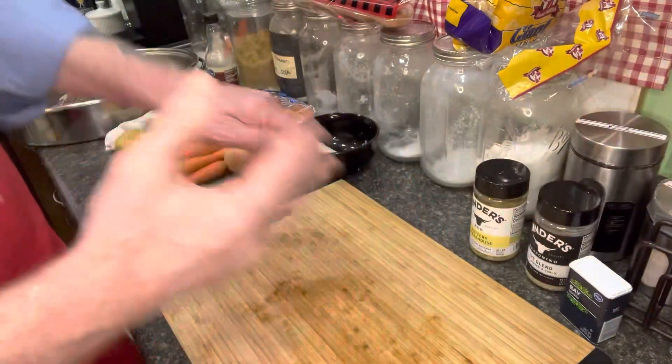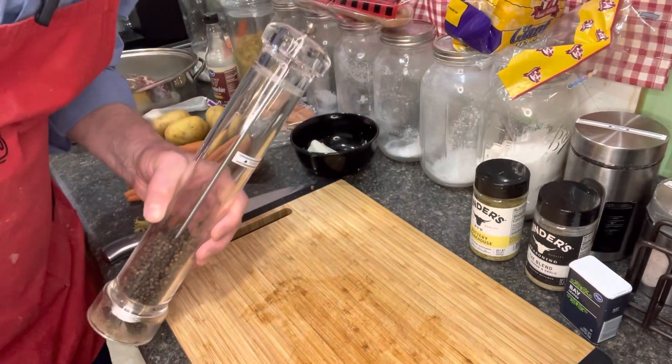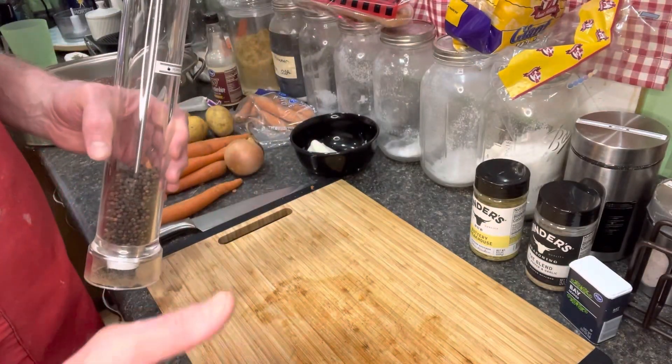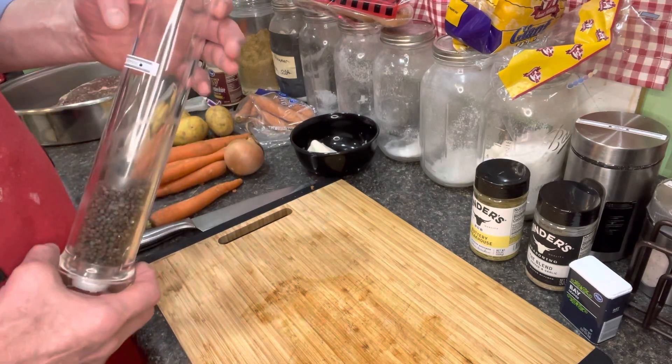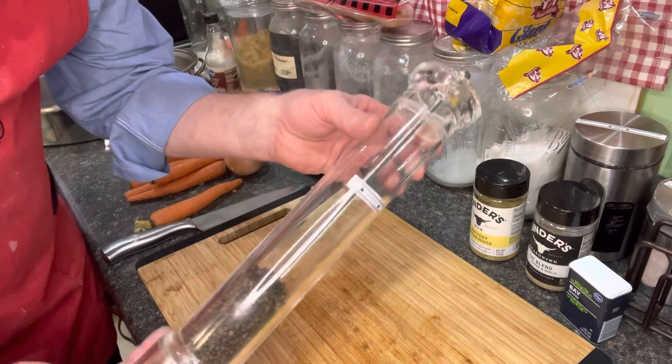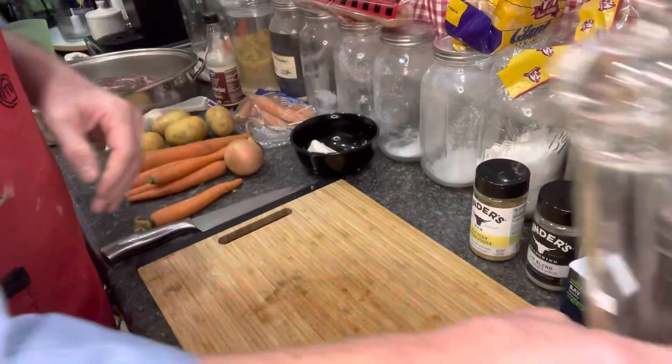Any pepper works. If you watch my channel, I love going to thrift stores. There are times you have to buy brand new things, but if you can pick something up at a thrift store it's awesome. I got this pepper grinder at a thrift store — it's a restaurant-style pepper grinder — for about two bucks.